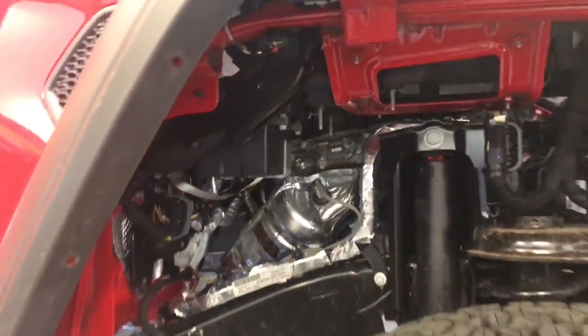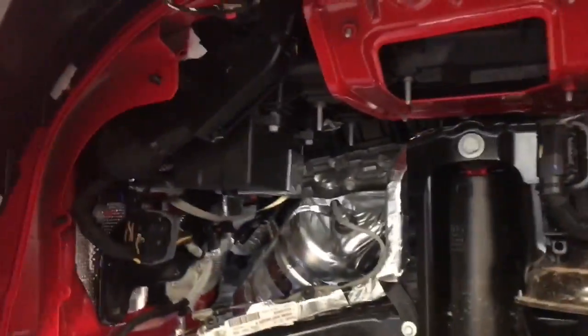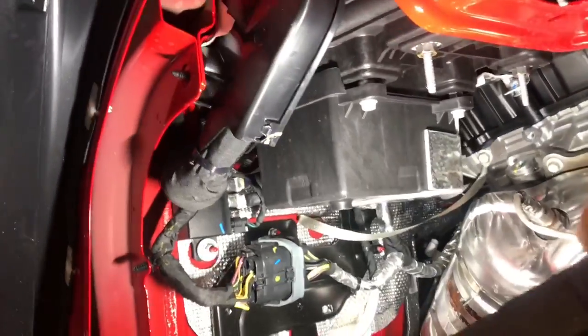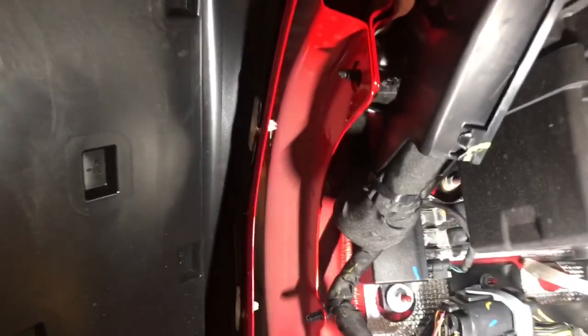After several plastic rivets later, we're able to remove it and gain access to the engine compartment area. Let's take a look in here and see where this thing's at. It's on the side of the fender but behind the fender flare, so if we look there right in between the two body panels you can see the plastic clips that hold that grill in.